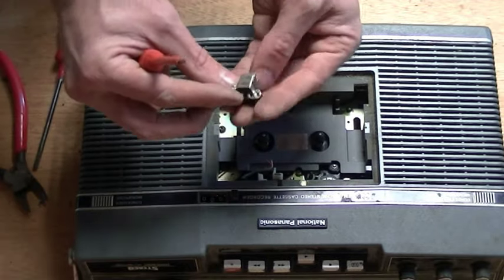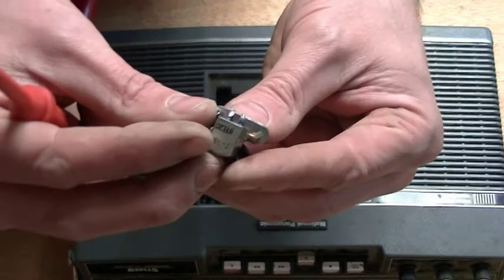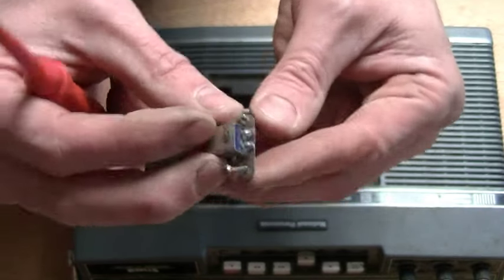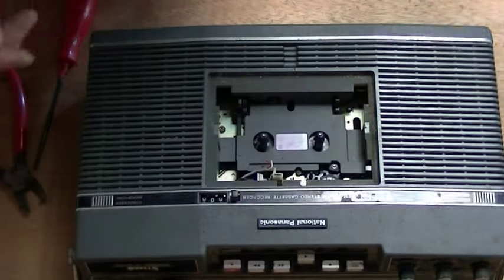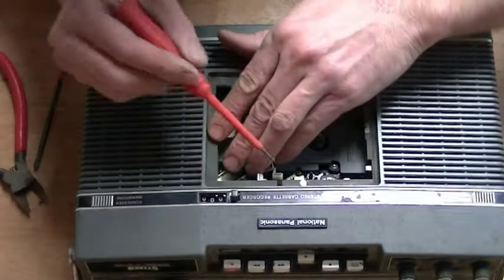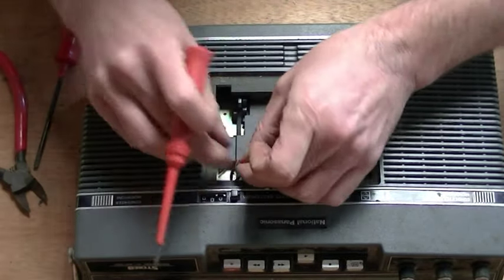Once you've done that, you can do what you want with the head — you don't need that anymore. What you need, though, is the two wires joined to it. Actually there's two pairs, so there's four wires altogether. Locate those. There was a little metal tab holding those wires in place — just remove the tab and release the wires.